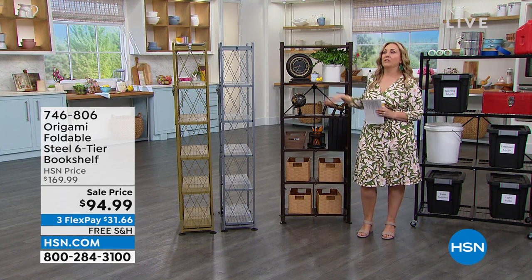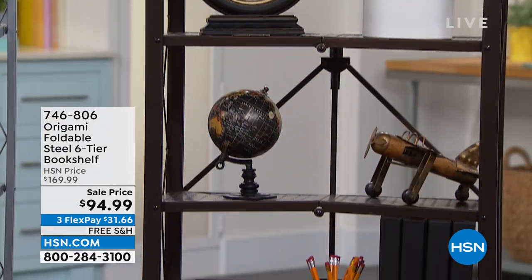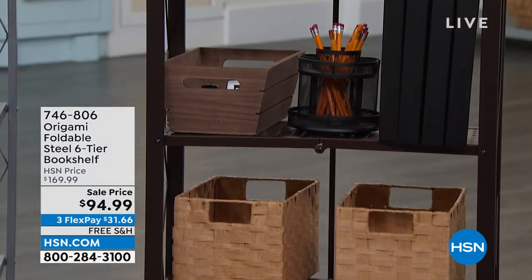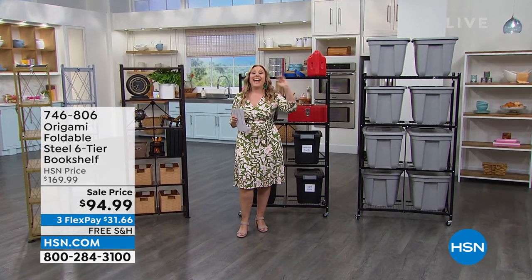These are indoor and outdoor, and of course with origami, there's no assembly. It's just basically unfolding out of the box. We have a sale price, and free shipping is a big deal when it comes to origami because it's a substantial item. So $94.99 — a huge sale price and free shipping.